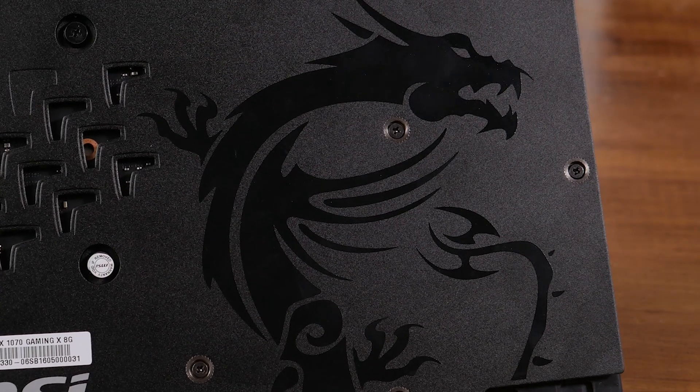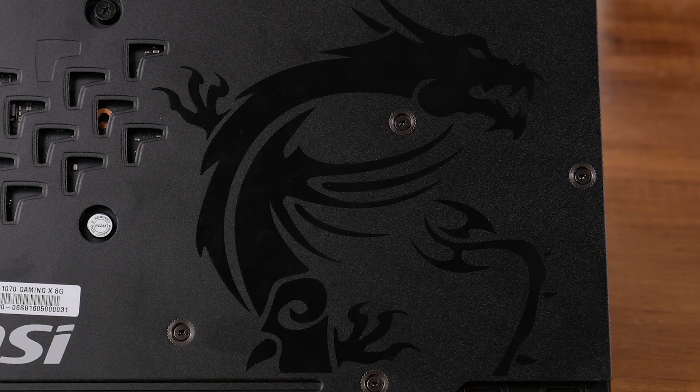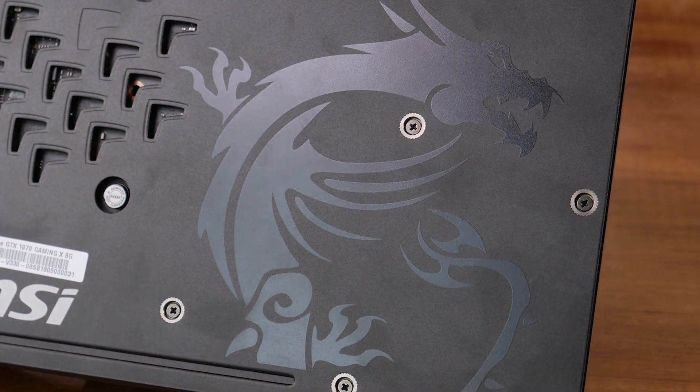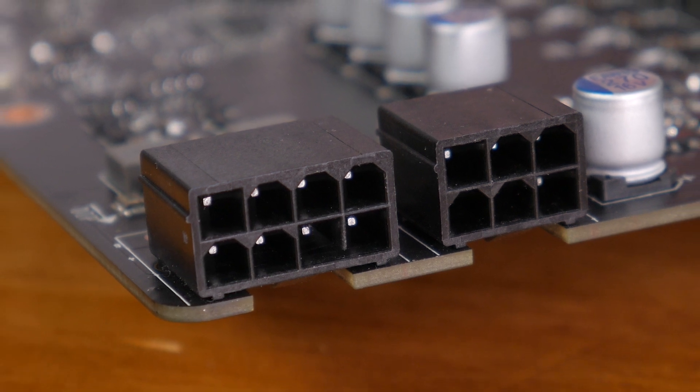Out of the box the card operates at a base clock of 1582 MHz with a boost clock of 1771 MHz, which is a mild 5% overclock. Using MSI software, gamers can switch to OC mode which improves the base clock to 1607 MHz for a boost of 1797 MHz. Thanks to Nvidia's GPU Boost 3.0, the card will likely run higher than 1797 MHz for the most part.